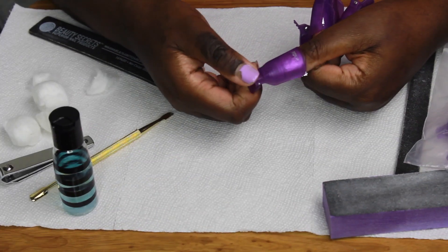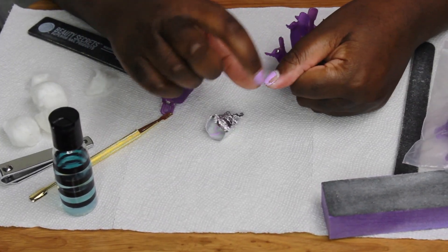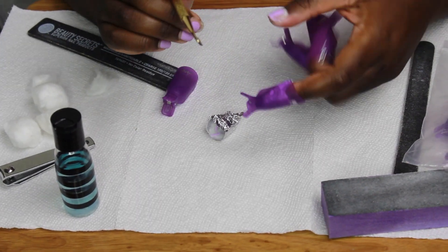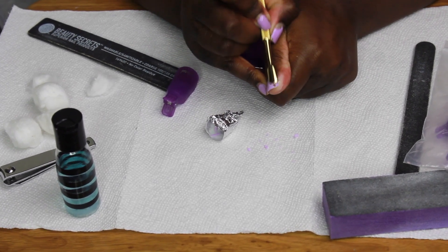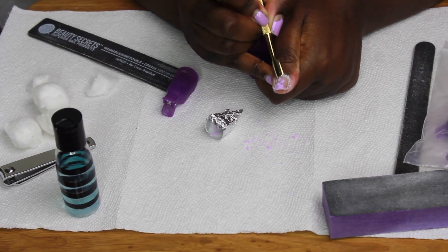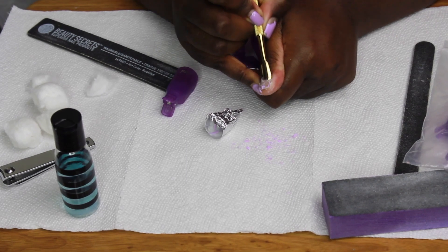Leave it on for about 10 to 15 minutes, then use your cuticle pusher to scrape the gel polish off. At this point it should be super easy to come off. If it's not, simply wrap your nails back up with nail polish remover and let it sit a little longer. You can also use your fingers if you don't have a cuticle pusher.